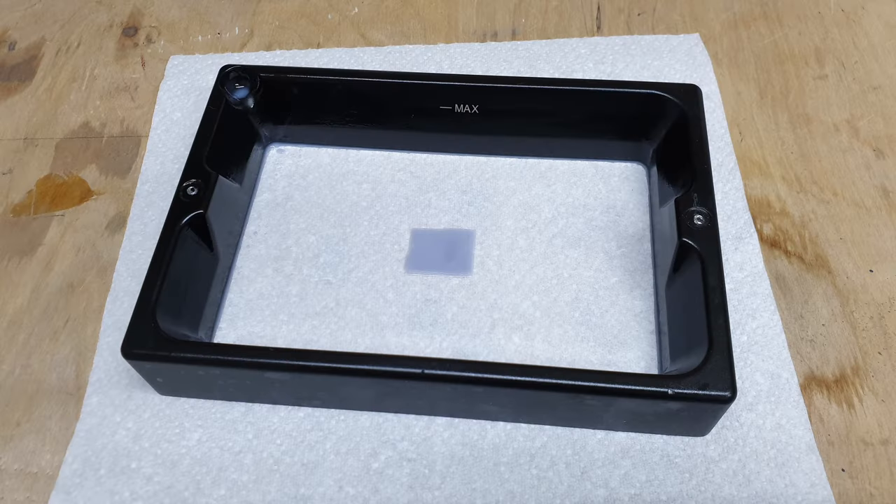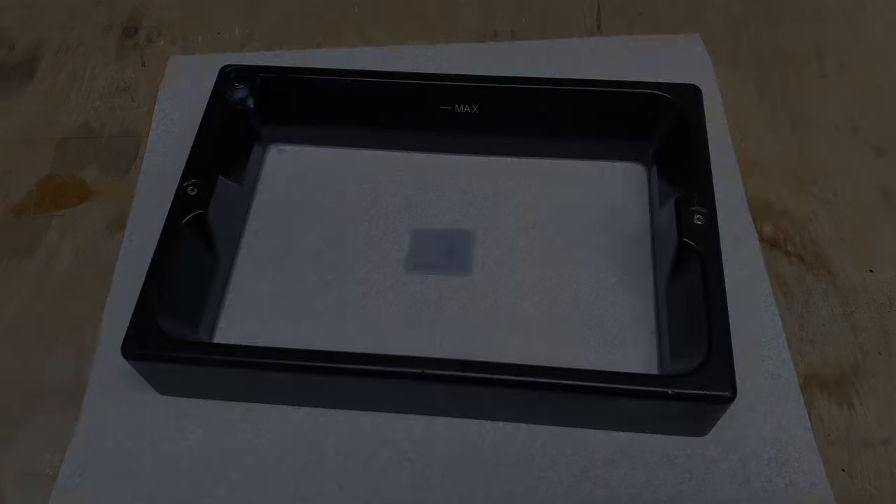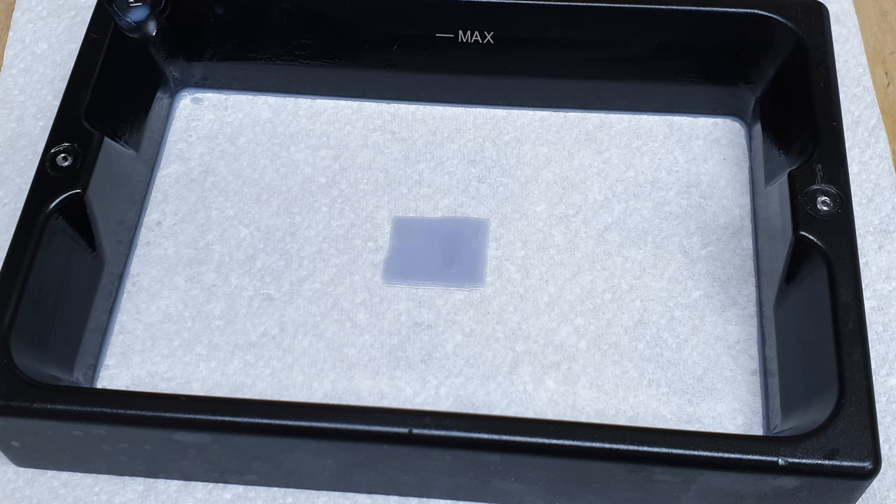Welcome back to Badger Works. Today this is the resin tank out of my Elegoo Mars Pro printer, and what I'm going to try and do today is help you out if you've had this problem. If you've ever had a problem like this where things are sticking to the bottom of the tank and not to the build plate, and you've leveled the bed and you've done all the things that you're supposed to do and you've got the film tightened correctly.